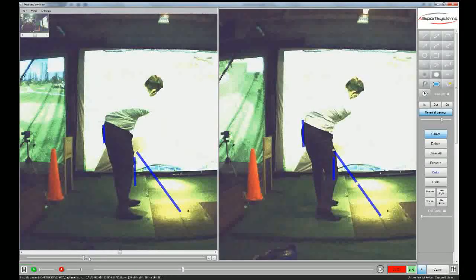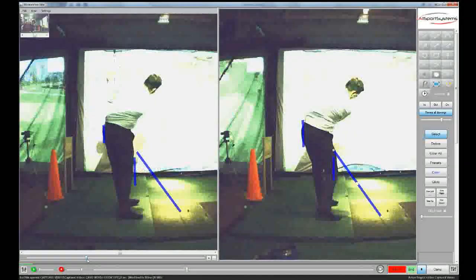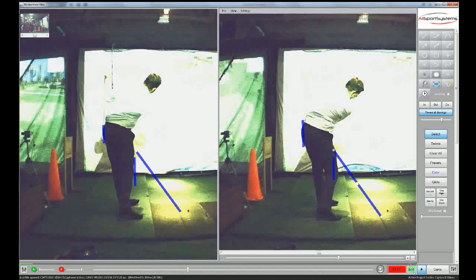So I really want you to investigate this as much as you can over the next couple of days, working on hitting small impact zone shots but with your right knee feeling like it doesn't cross the line. Come back to me, because this could be a big little breakthrough for you.